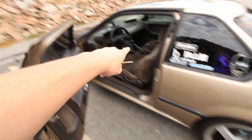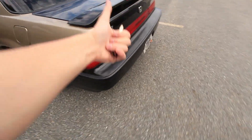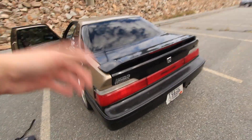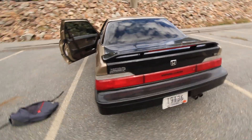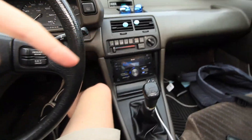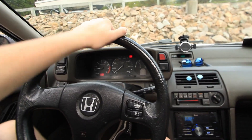Let's go ahead and start up the Prelude. This is a 1991 Honda Prelude with a B21A1. Cold start. Not that loud — 2.5 inch Pacesetter exhaust, no cat, barely a muffler. The Accord's louder, that's kind of sad. All right, 1990 Prelude, five speed stick, B21 under the hood, 2.5 inch Pacesetter exhaust and a lot of issues — but we're just going to focus on the good.